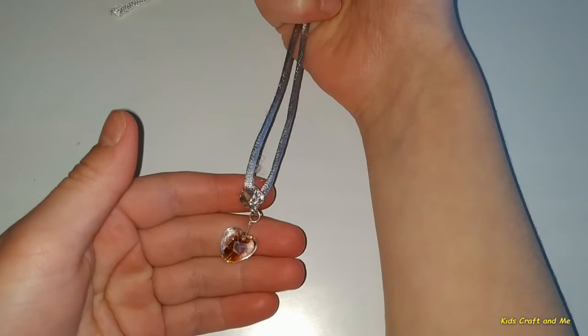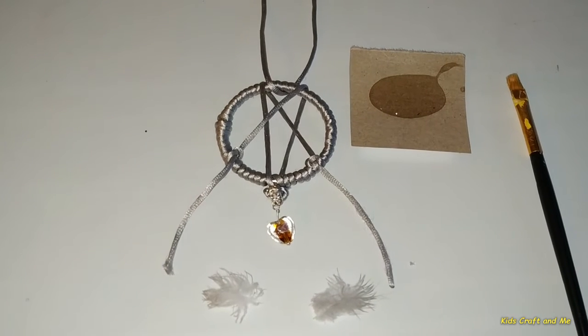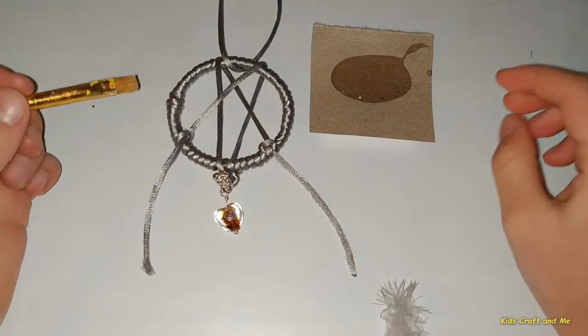Now I'll attach another string with a bead on it. You will also need feathers to make it special. Now I will glue them on.